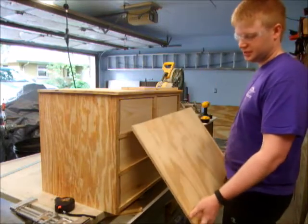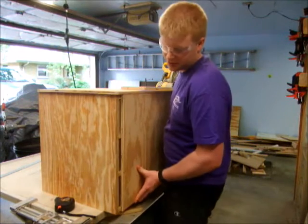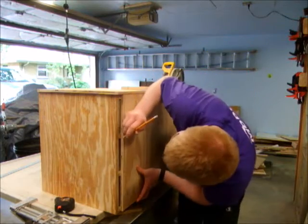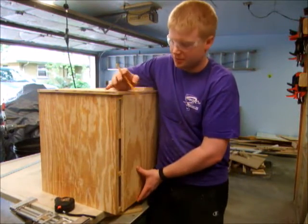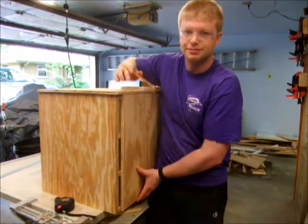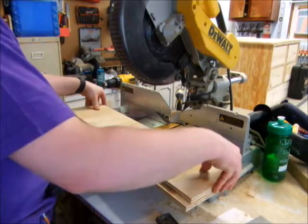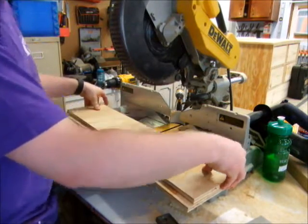I cut a sheet of plywood that's going to end up being all five drawer fronts. I'm going to set it in here, slide it back, and just mark off where I want to cut it. Those curved lines are going to become my gap that's between the drawers. I'm going to stack cut them so that that line ends up exactly in the same spot on all the drawer fronts.